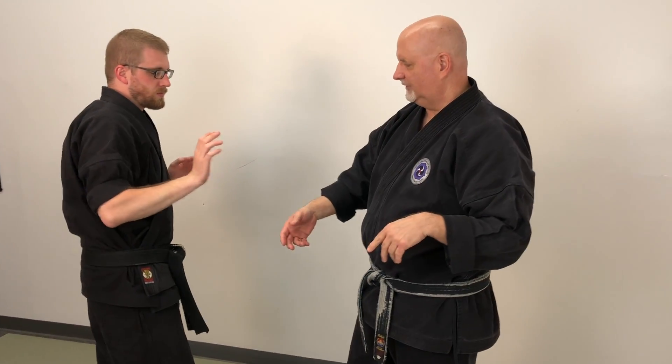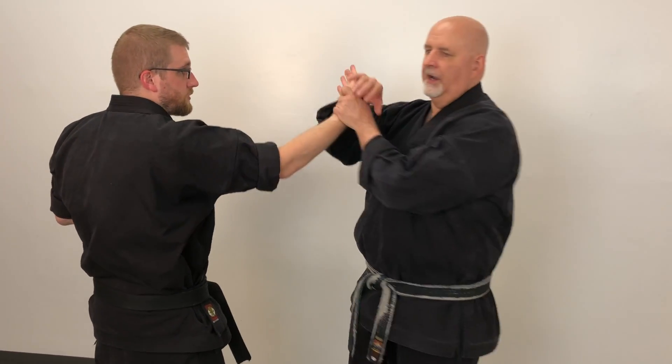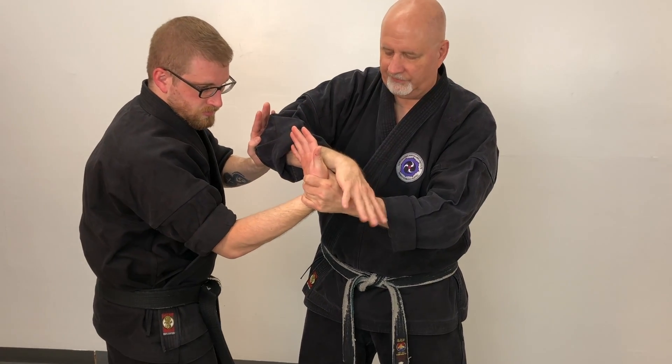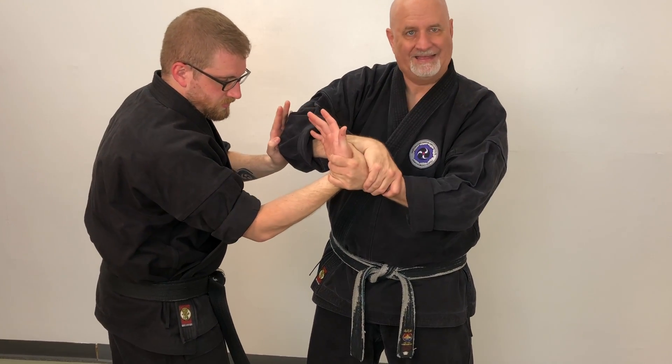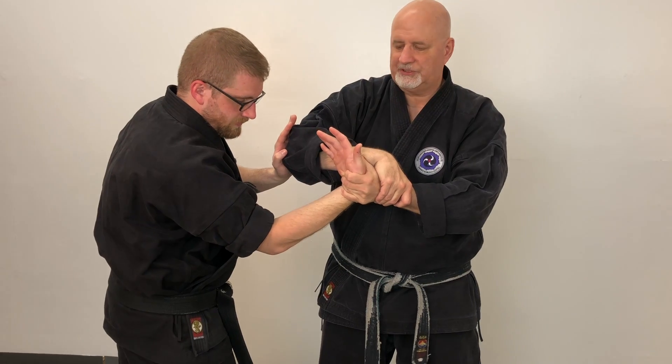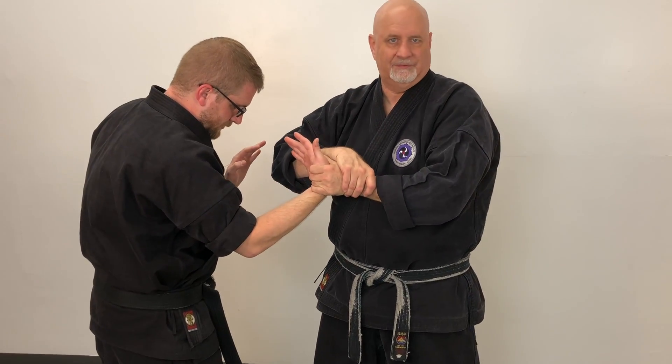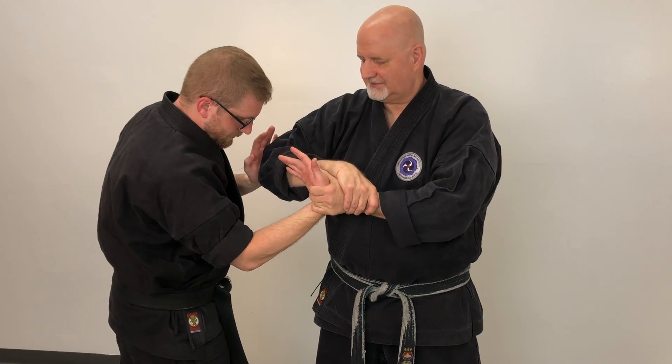A variation on that is if he goes to grab me and I'm using my arm to take him down so that he has trouble pushing my arm out of the way, I can actually lock on to my own wrist. Then as he pushes, if I bend my wrist, he's actually helping me to throw him or apply pain to his wrist. The harder he pushes, the more pain it's going to cause on his wrist. It doesn't seem fair, does it?